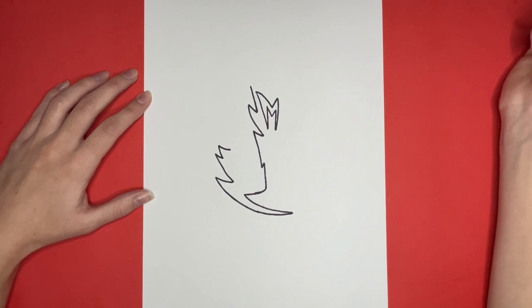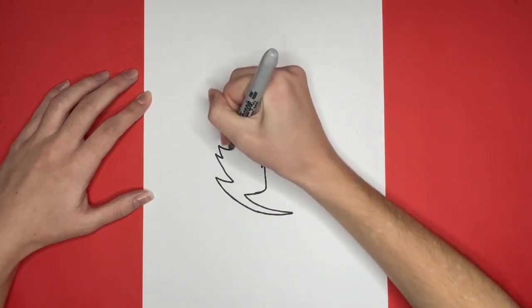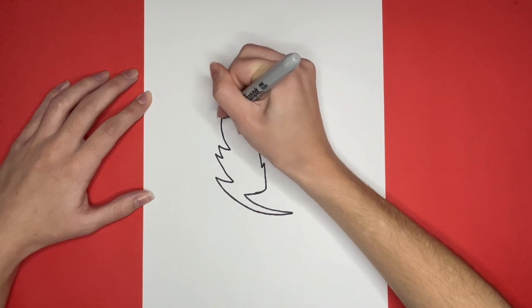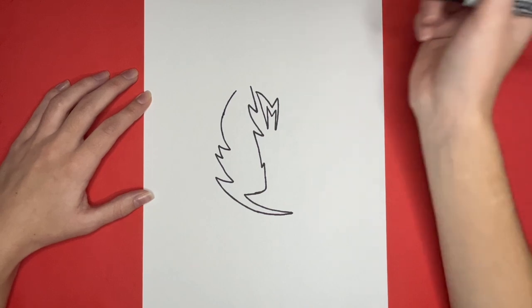For the next step, we are going to draw a curved line that is not going to connect to the top line. There will be a small space where we are going to draw a triangle-like shape going upwards for the ear of our maverick.